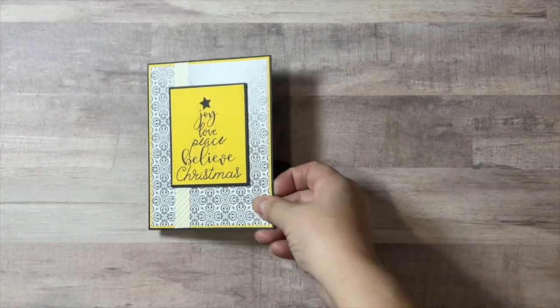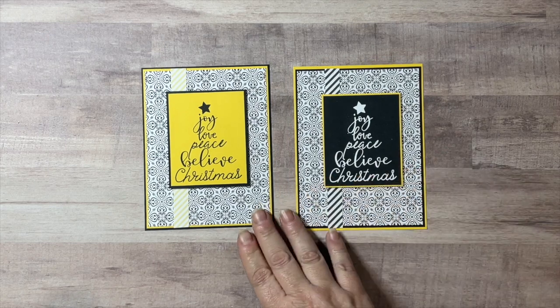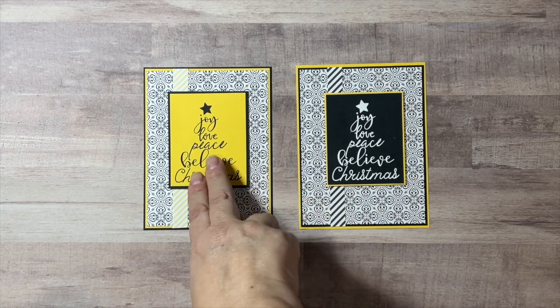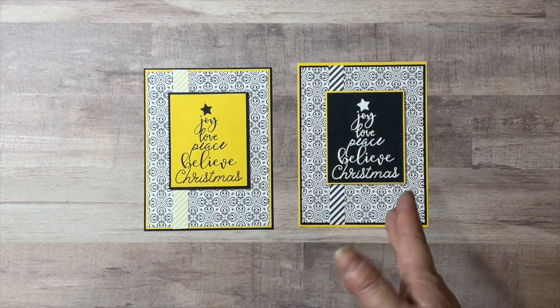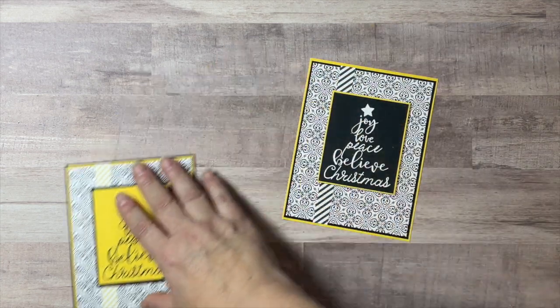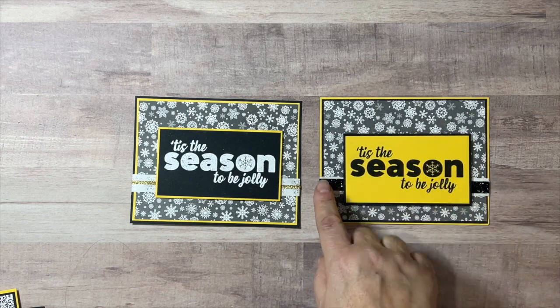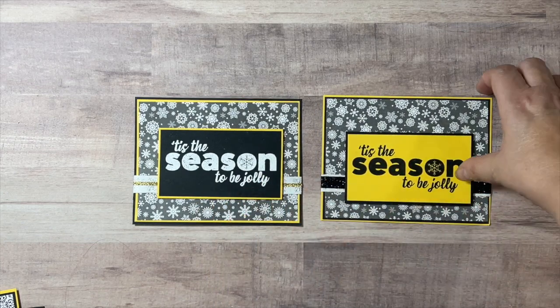Let me share my cards really quick. As you can see, this paper was black, white, and yellow, so I stuck with that theme. I put together one of each — one sentiment on yellow and one on black. The card stock is from Recollections. I also used some washi tapes from my stash: this black one and this little narrow gold one, just to add something to the cards.